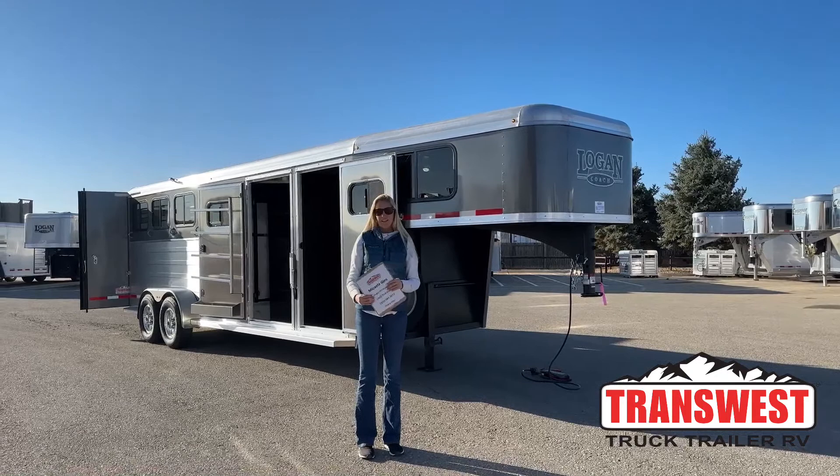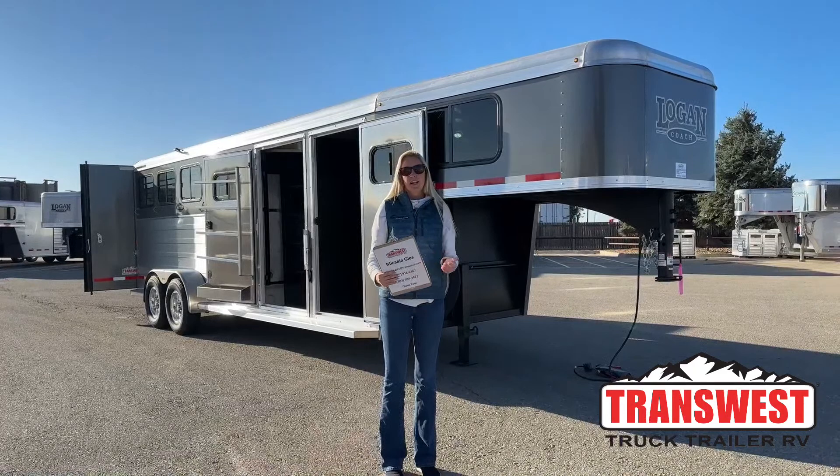Good morning and thanks for tuning in. My name is Michaela Geis and I'm here at TransWest Truck, Trailer, and RV in Frederick, Colorado. Today I'm going to be walking you through another new inventory piece.